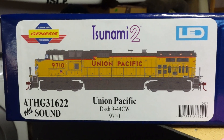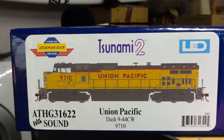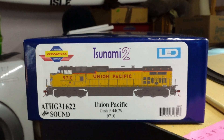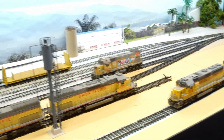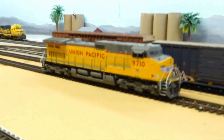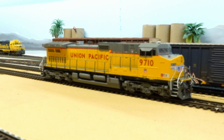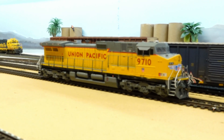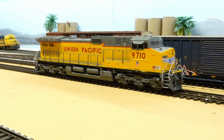That's what we got — a Dash 9-44CW, number 9710. It's going to join the other fleet right here with all the other guys. I was actually running a consist with these two to speed match them together. Not that he's necessarily going to run as a consist, but you never know — he might be so much fun to run, we might just do a little switching with him.